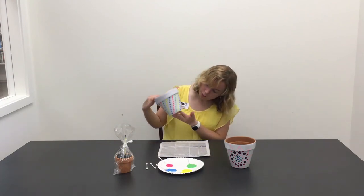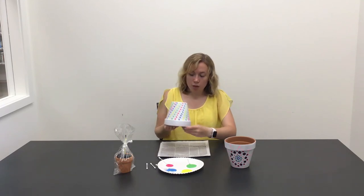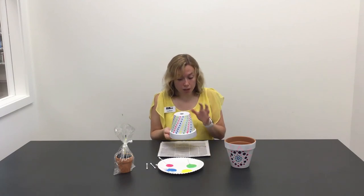I went all the way around with the design, and you can even paint on the rim. You just want to be careful when you're spinning it around that you don't smudge the paint that you already painted.